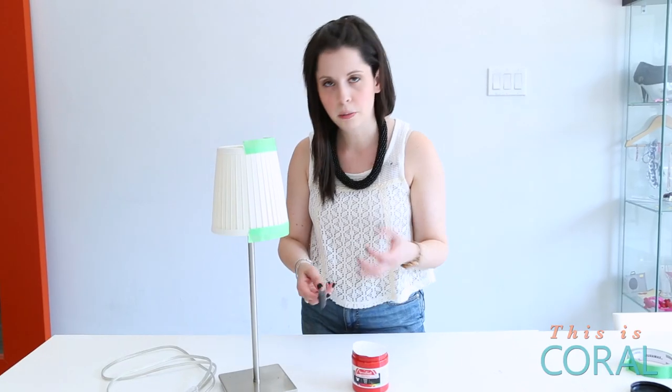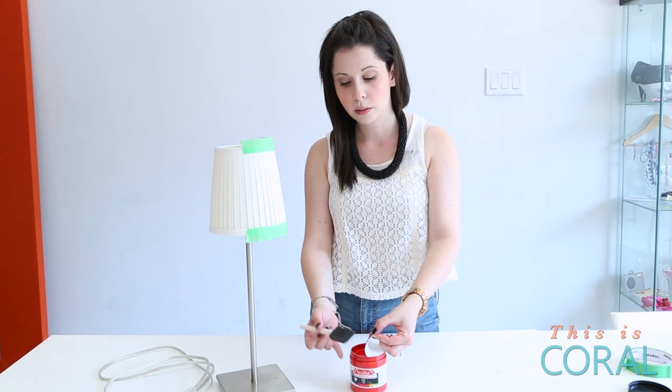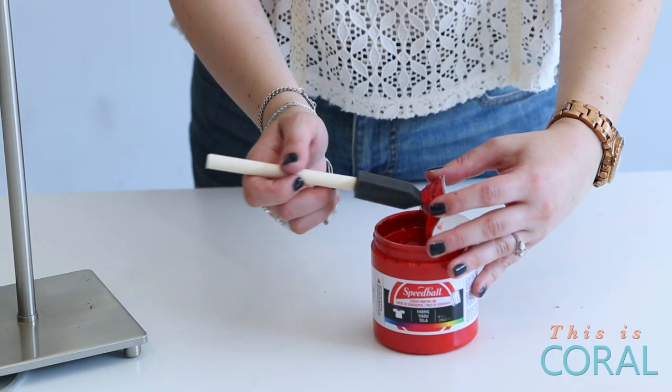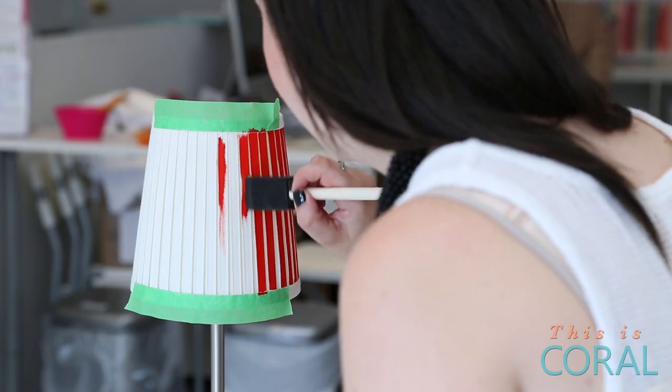I'm actually going to work right out of the pot of paint. If you're doing multiple colors, you probably want a little jar of water to rinse your brush off in between colors, but I'm just going to dab a little bit of red onto my brush. Paint really carefully so it doesn't go off that groove.